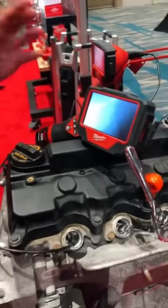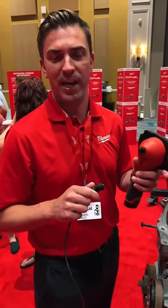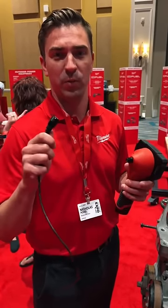I've got a rotatable screen here so that I can set this in the engine bay. The camera retails for $499, three-year warranty on the tool, one-year warranty on the cable.